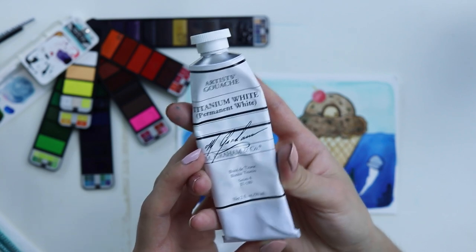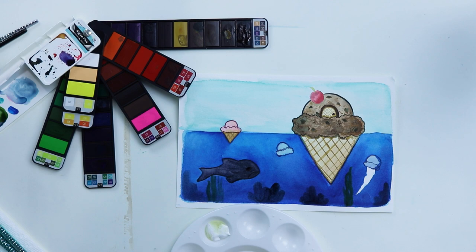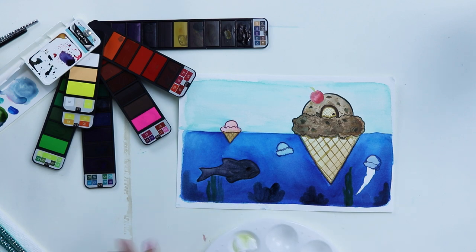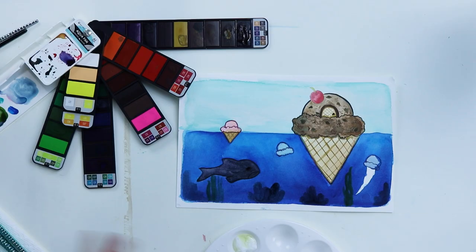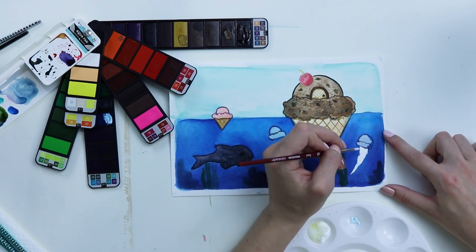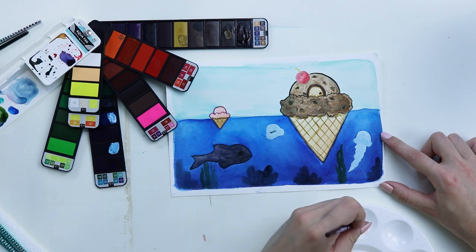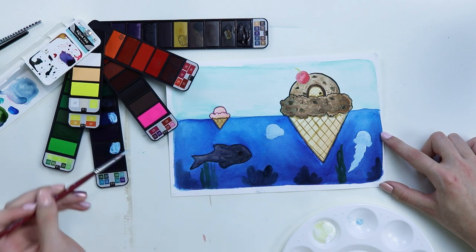I'm gonna mix some of these with white gouache; hopefully it helps. I'm honestly just not impressed with this watercolor at all — it might be one of the worst watercolors I've ever used. It's just irritating. All these dark colors dry not very pigmented and nice. It seemed pigmented at first when I was using lighter colors, but hello — I kinda wish that was consistent throughout the palette. I'm just not impressed. I'm gonna take some white and use this for the jellyfish. I've done a lot of watercolor in the past, but this just behaves differently. Sorry to be so whiny, but I'm just being honest — I would not recommend buying this.